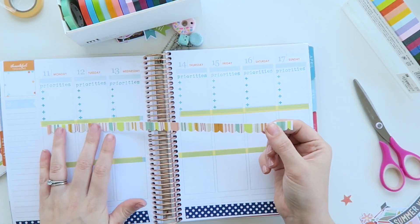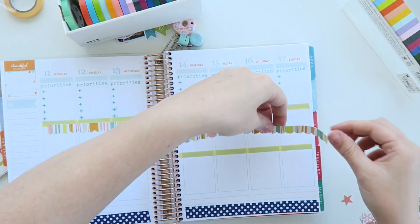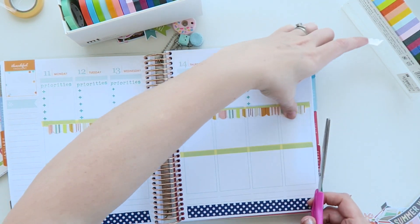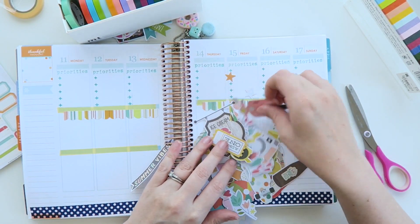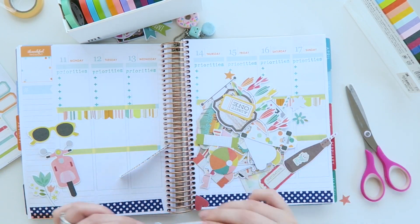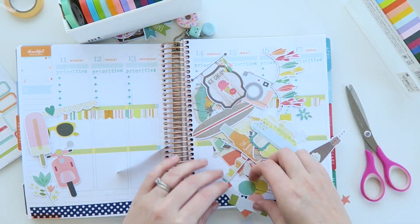I'm just taking this banner sort of sticker from the Simple Stories page and just placing that along the top — or the middle line I suppose — and just snipping it down to size. And then after that I'm going to start going through the die cuts. How pretty are they, they're so nice. Just picking out the ones that I want and then I'll work out where I'm going to be putting them on the page.